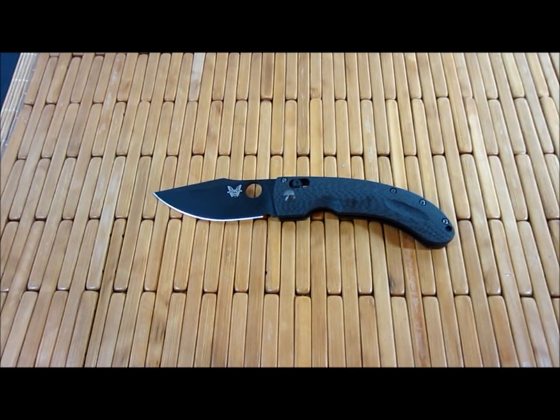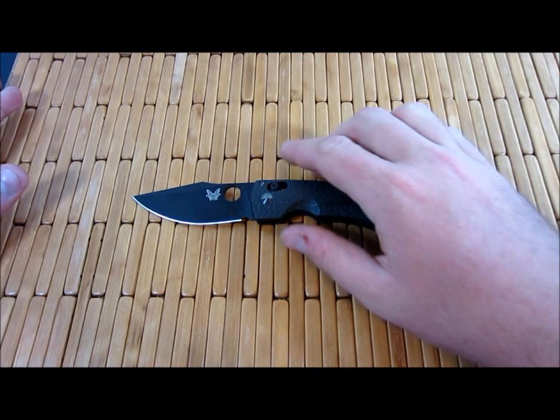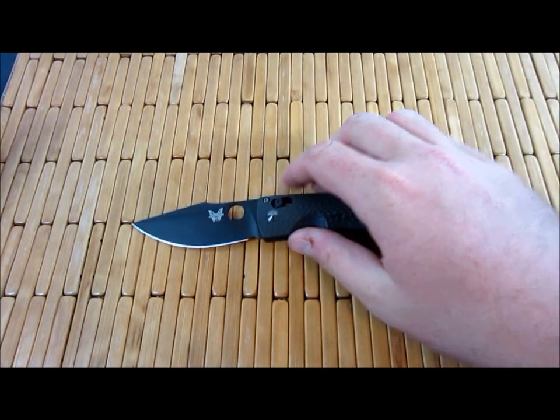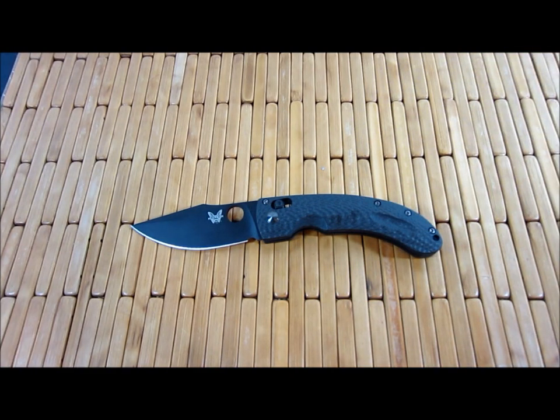Some of this may be a little redundant from my first look video — I apologize for that. I can't really remember everything I talked about in that video, but hopefully it's not too annoying. Let's take a look at specs. Obviously this is the Mini Onslaught, so there is a full size version of this.